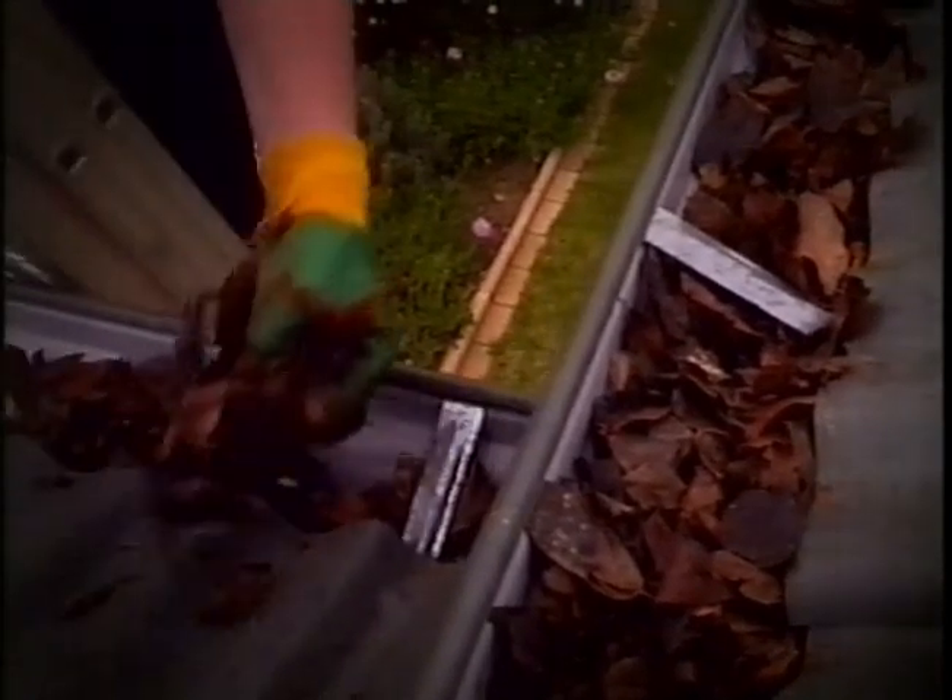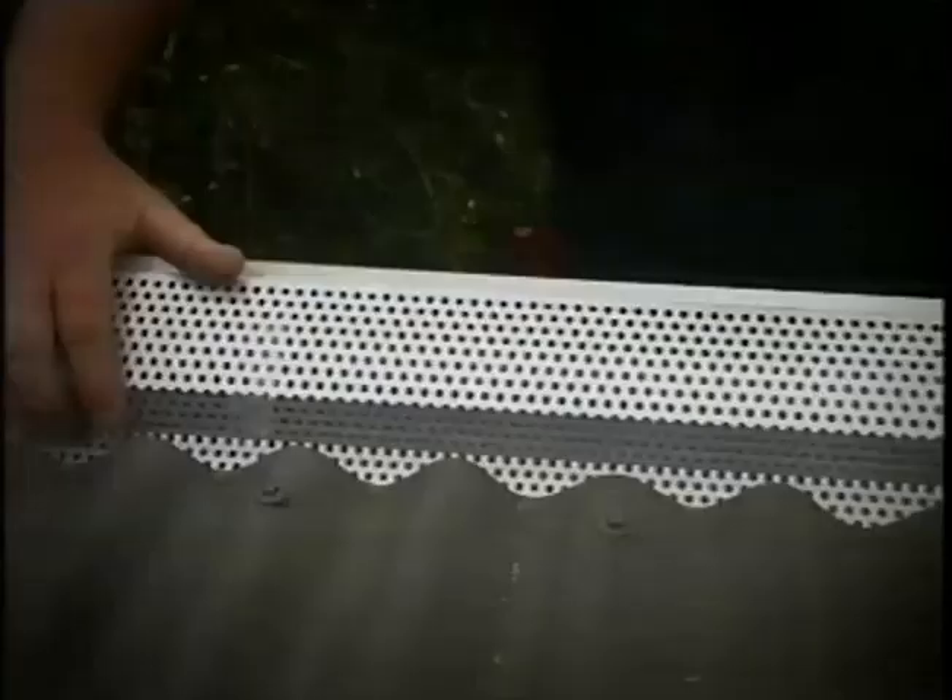a simple economical device to keep gutters and downpipes clear of obstructions. Made of sturdy steel, Watergate won't crack or buckle during operation, and you don't need to be a professional to install it.